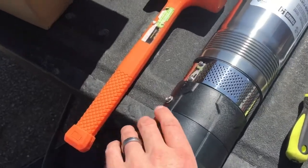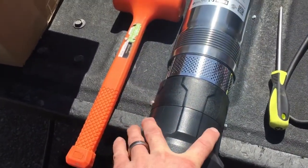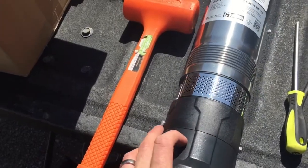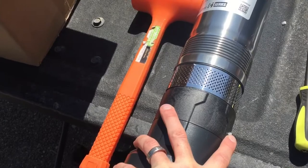Step one is to remove this black plastic base, which is on both the Strum and the Franklin C1 pump. To do that we're going to take out these two screws with the Phillips head screwdriver.